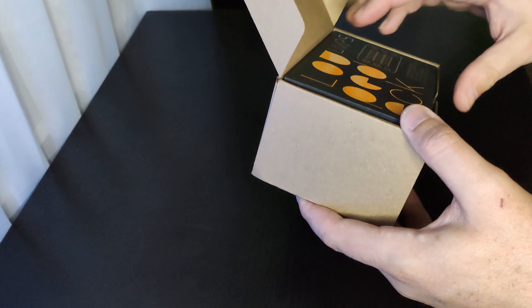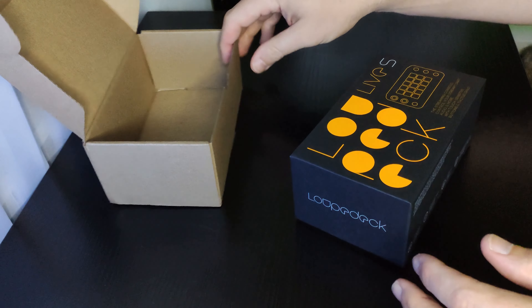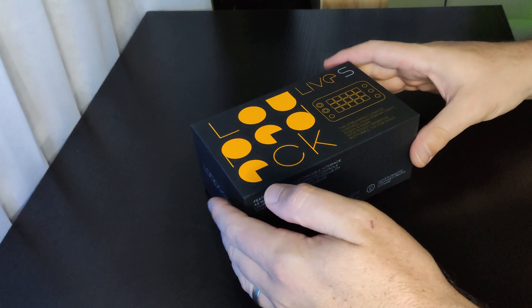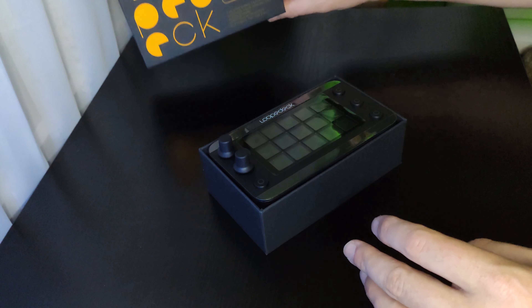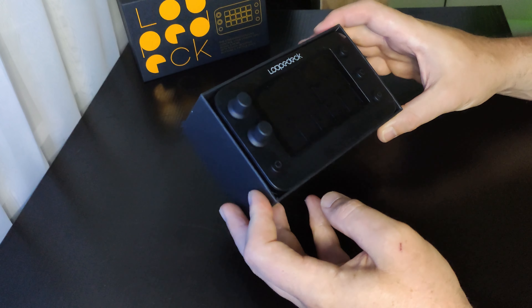It's not a stream deck, obviously, because it's not Elgato, but it is a macro pad. Straight out of the box, we can see a little LCD screen, 15 individual buttons, four tactile buttons around the outside, and then two turning knobs.